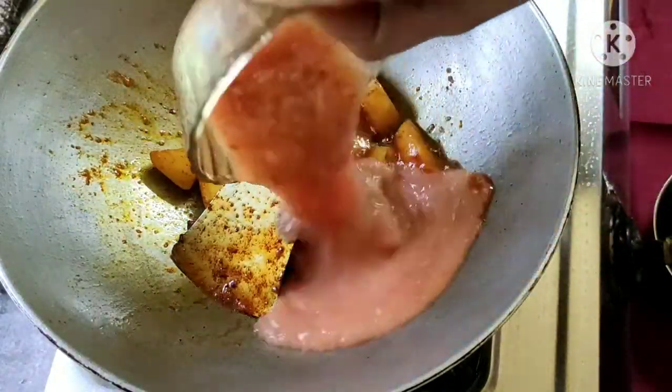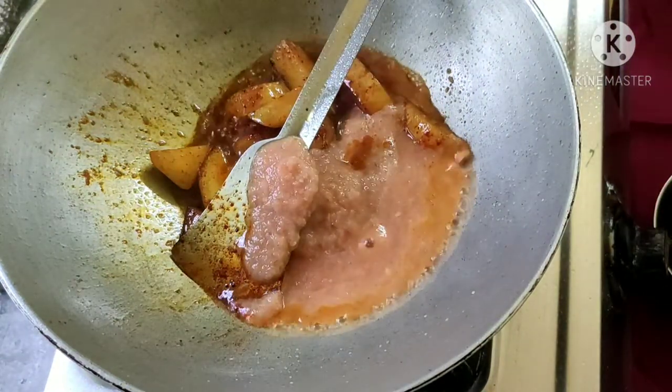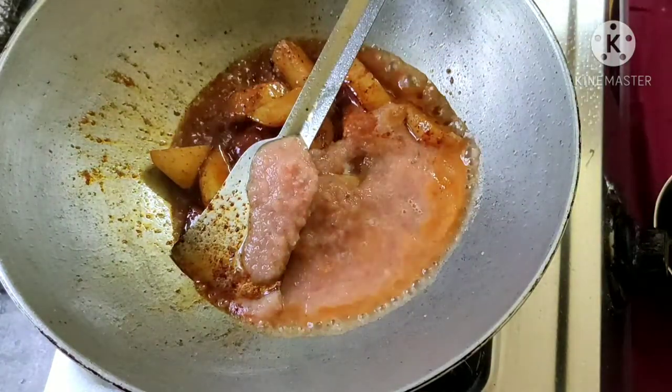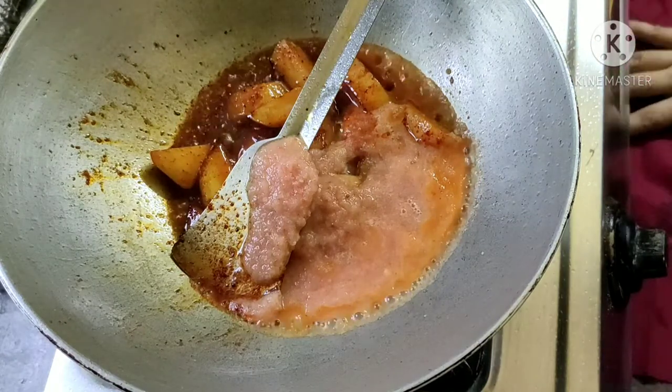I can add the powder. I am going to add a little later. I will add a little bit of the powder to it.